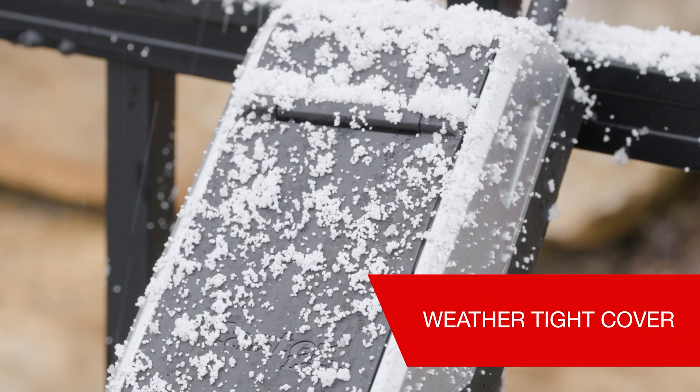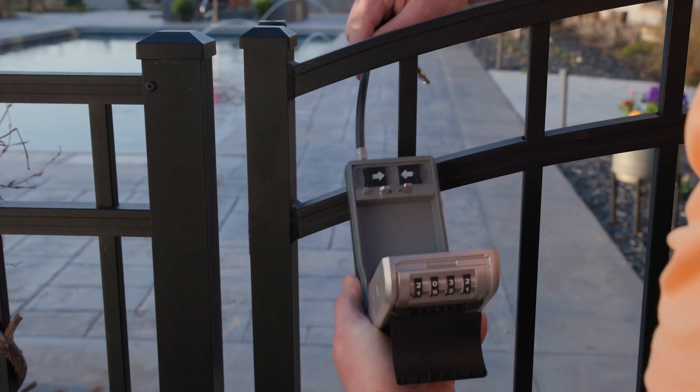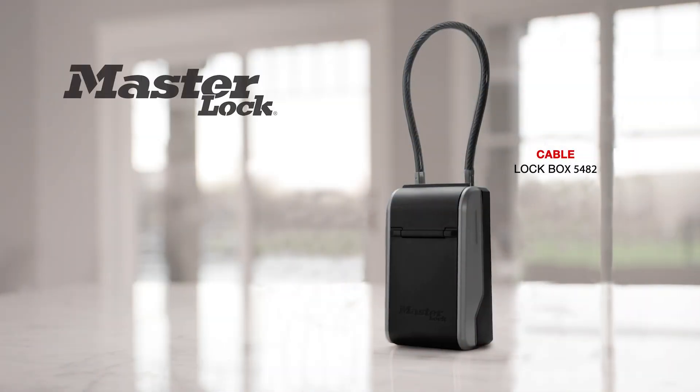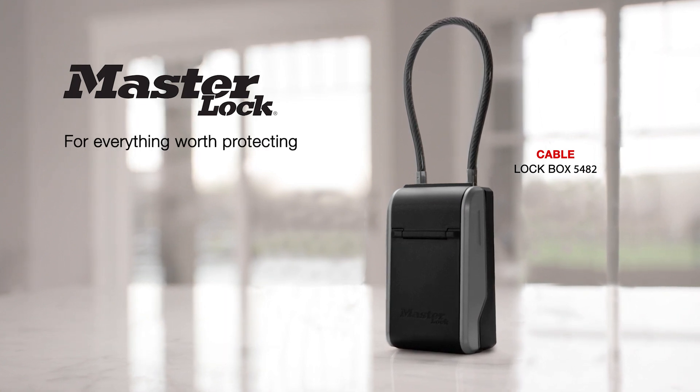In addition, the durable weather-resistant cover snaps closed to block the elements. And for maximum versatility, the cable allows you to place your lockbox in a wide range of locations. Upgrade how you share access with the 5482 Cable Lockbox by Masterlock.